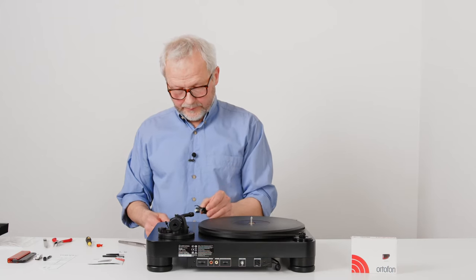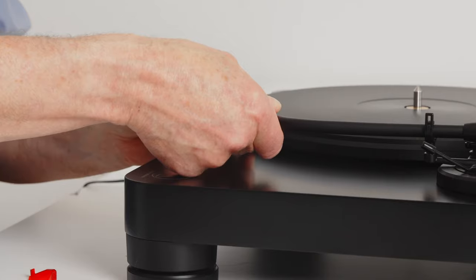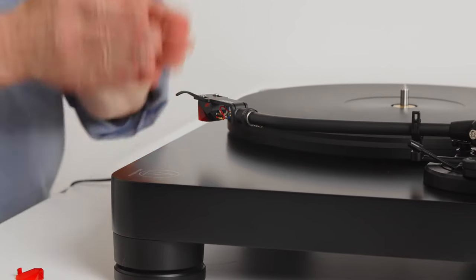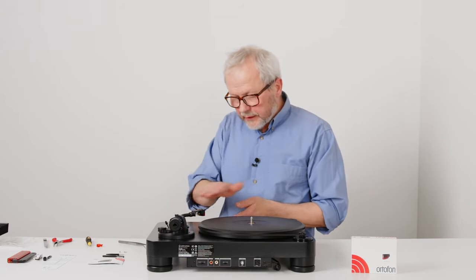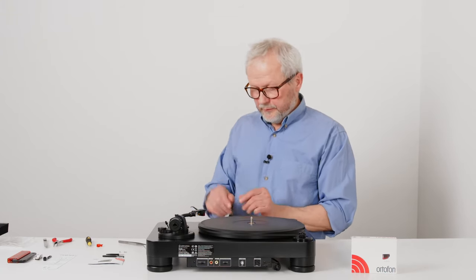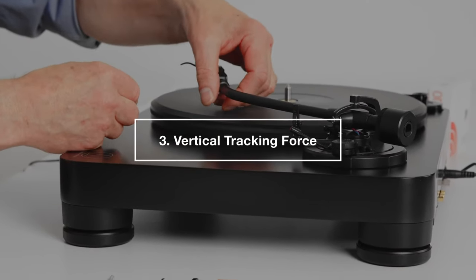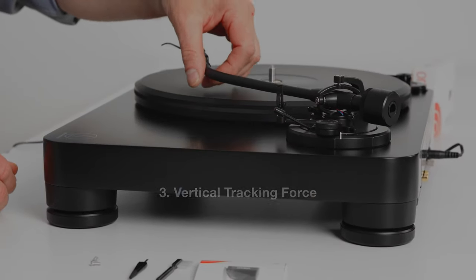The next step is to mount the headshell on the turntable. Make sure that it's mounted vertically, or if you look at the headshell top, that it is lateral.